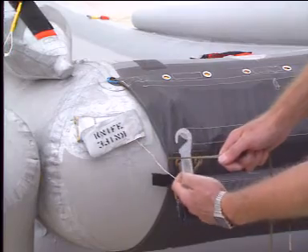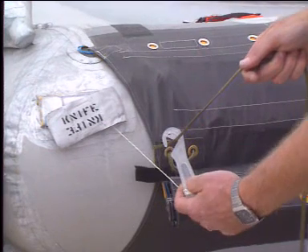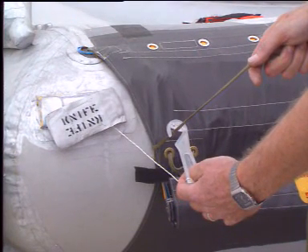The inflatable is then completely disconnected from the aircraft.